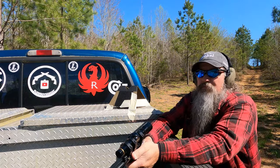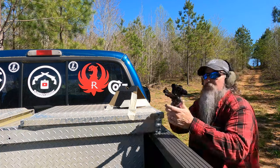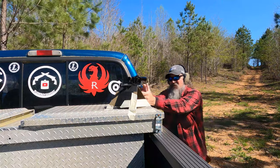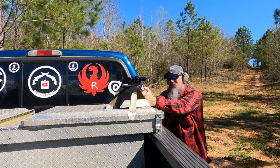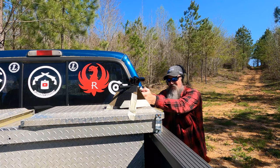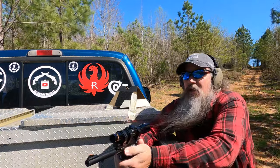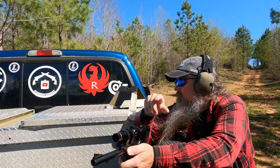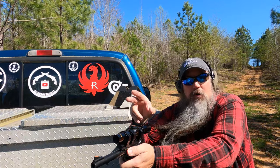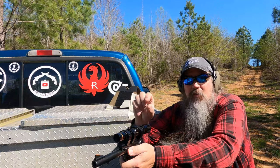That was actually a bullseye, so maybe just a touch low and right. Let me see what I can do — now I'm going to try to group it and see what happens. Let's put about two more rounds through it. Those last two shots — one of them just elongated the hole that hit the bullseye on the second shot, and the next one is in the bullseye just that far off.